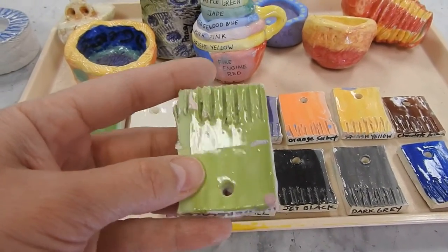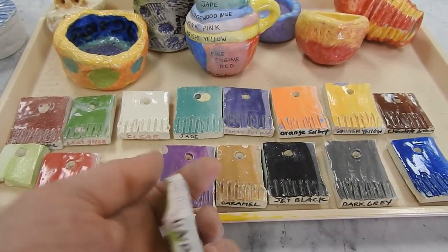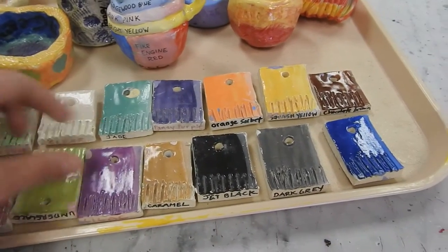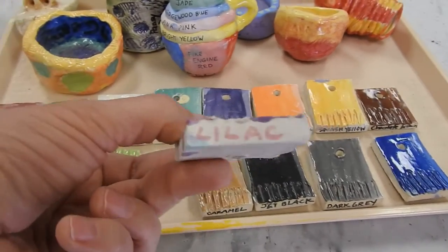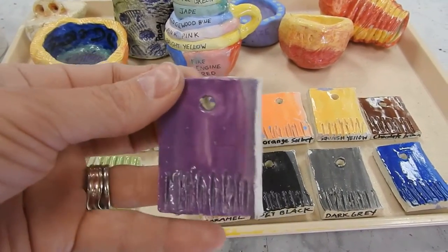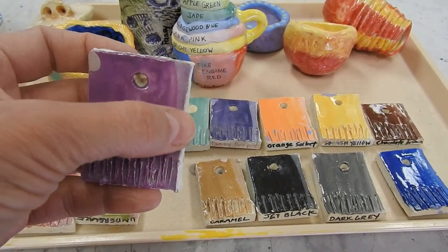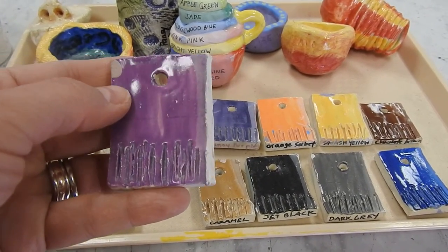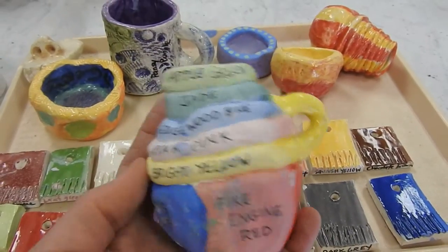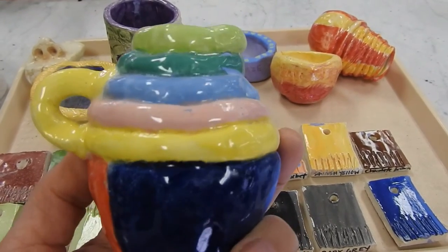These tiles here show our colors. You can look and it'll tell you underglaze, and then usually on the other side it will tell you what color. There's one you can see that's lilac. This is with clear on top. This little edge here is matte without any clear on it. Our underglaze colors are also on here, and that's with clear on top.